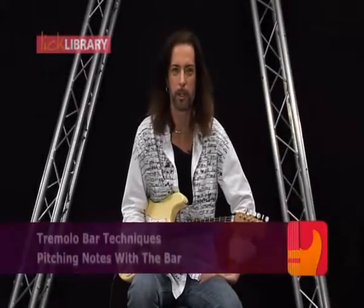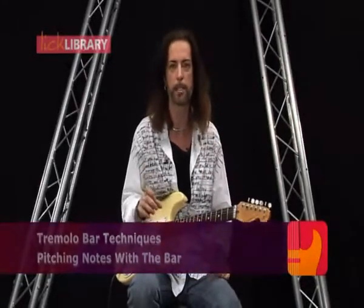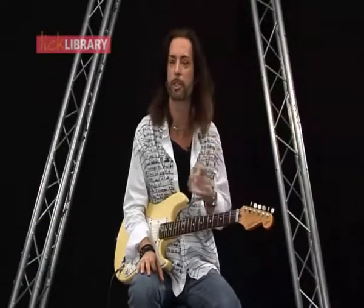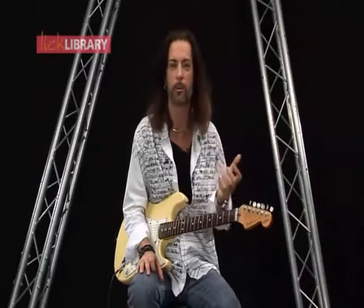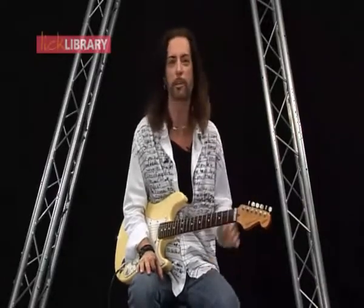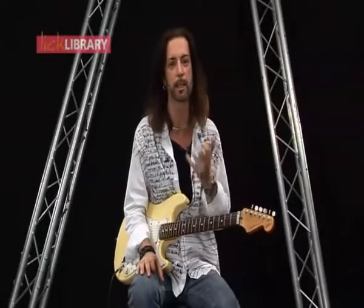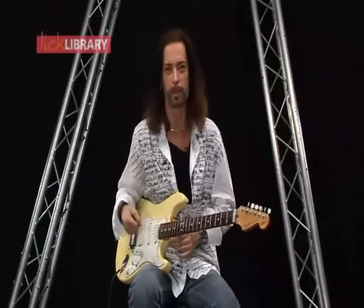Here we are again. How did you get on with copying your finger vibrato? Don't forget your bar mustn't replace your finger vibrato — the finger vib has got to be there first. Listen to the great players like Clapton, Hendrix, Beck, Jimmy Page, David Gilmour. Their finger vibrato is fantastic. Try and get that in your playing before you even look at the tremolo on your guitar.